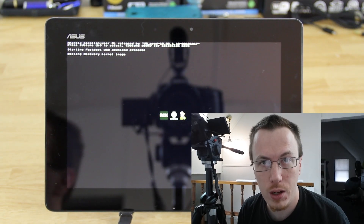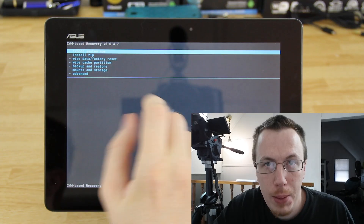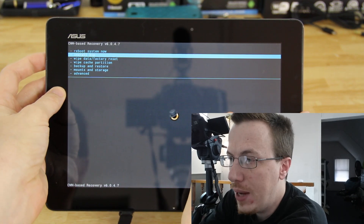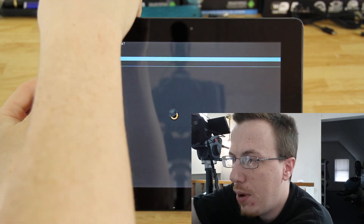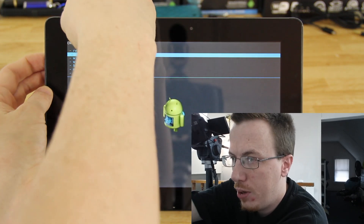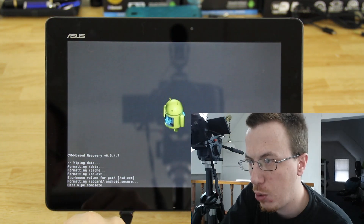If all goes well, custom recovery should start up. Go down to wipe factory reset, select yes to wipe all user data. Then go down to install zip from SD card and choose SD card 1, since we put the file on external storage.